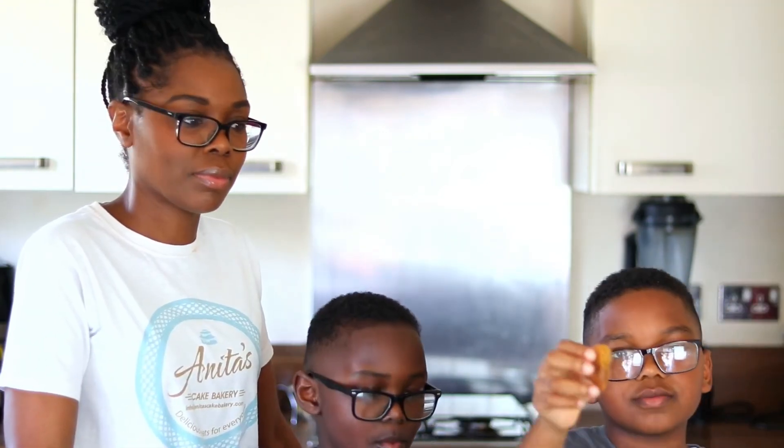Thank you for watching us make these cookies today. Don't forget to subscribe and share with your friends. Bye, see you next time!